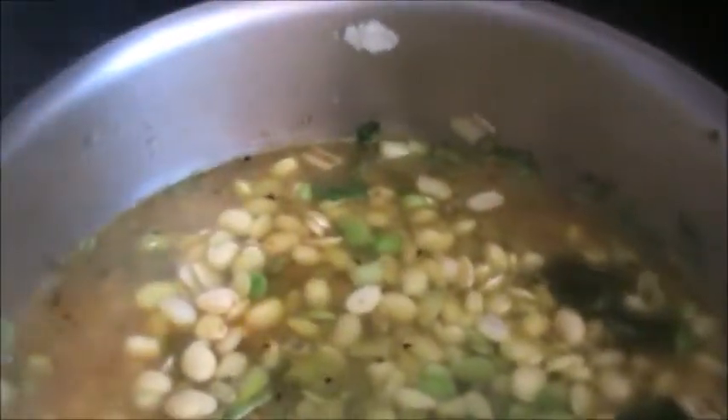And cover it with the lid. After adding water, cover it with the lid and let it cook for 15 to 20 minutes. Once it is tender, it is ready.